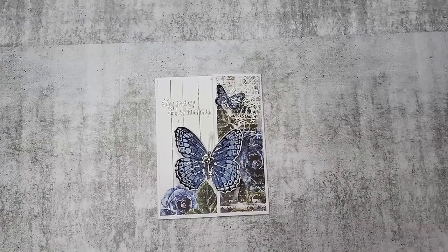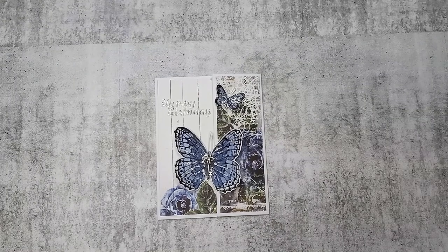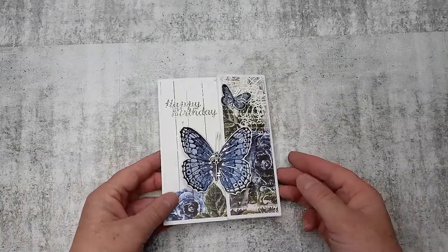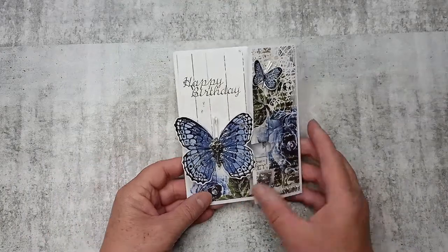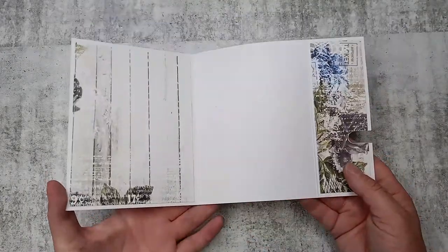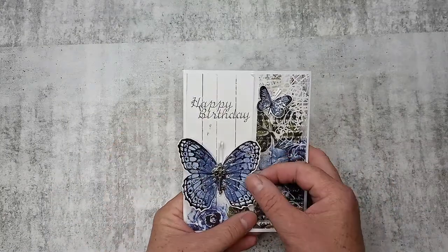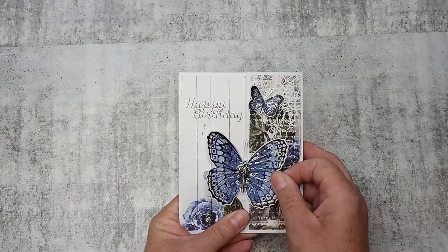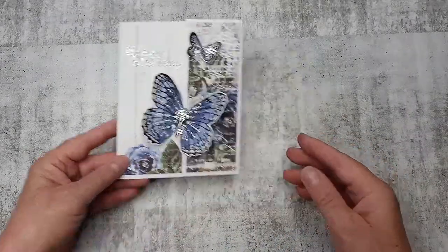Hello everyone, it's Paula here from Craftables. Today I'm sharing the card we did in our class this week at the shop. So this is the card here — we just pull it to slide it across, and then it opens like that. Fold it down, pull your butterfly across, and it's going to lock your card in place, just like that.